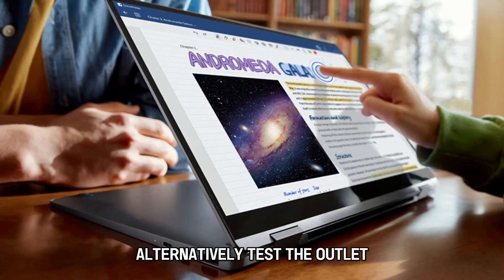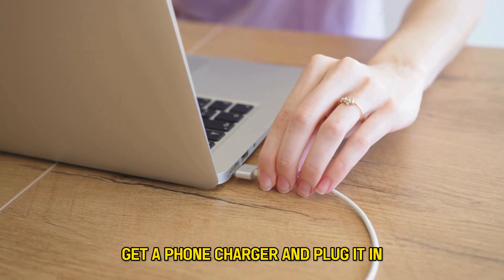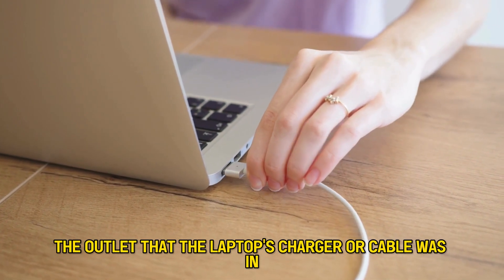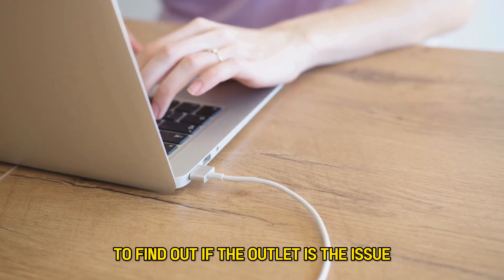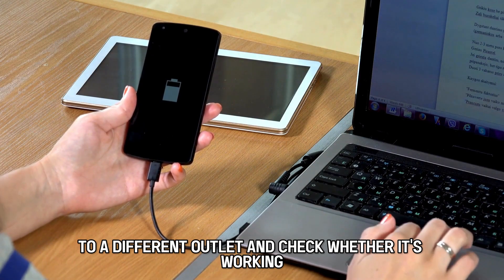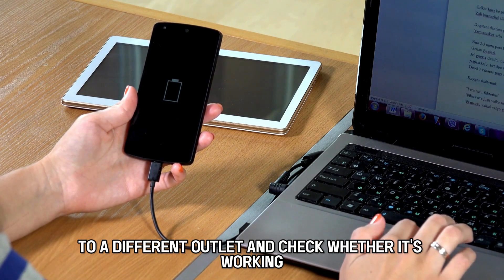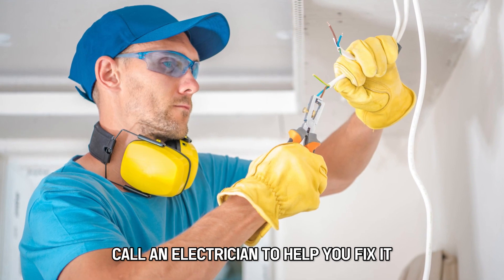Alternatively, test the outlet. Get a phone charger and plug it into the outlet that the laptop's charger or cable was in to find out if the outlet is the issue. You can also connect the power cable to a different outlet and check whether it's working. If the outlet is the problem, call an electrician to help you fix it.